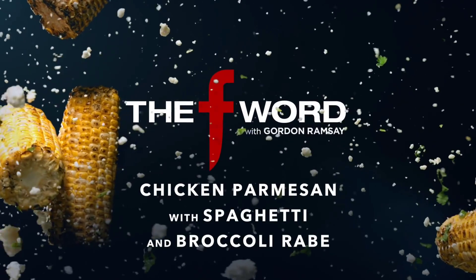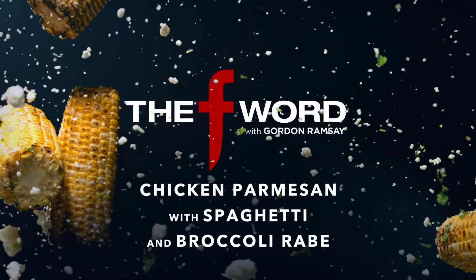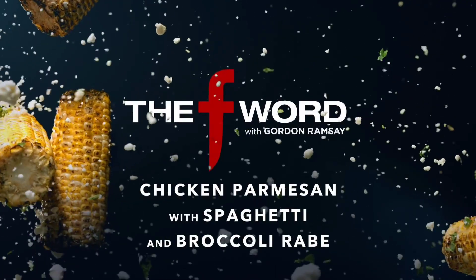Hello my YouTube friends! I'm trying out Gordon Ramsay's chicken parm recipe today and I'll also be making a simple pasta sauce.